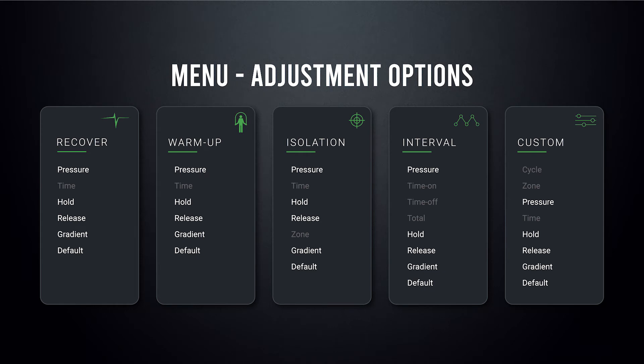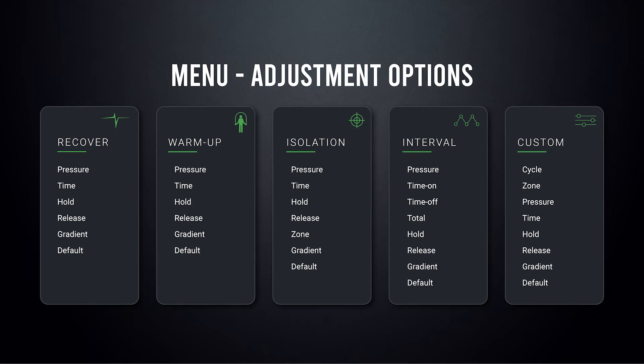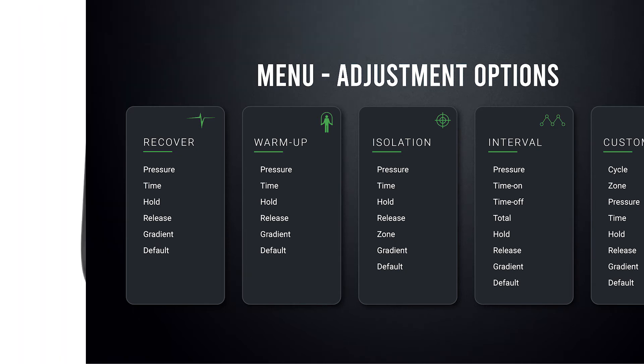For example, although all the programs might have the option to adjust pressure, hold, and release listed in their menu, Isolation mode is going to have a few other menu items related to isolating your therapy that the other programs and/or modes might not. You can check out this list to get an idea of each program's menu items, and you can also refer to your user manual as well for a list of each program's menu subsets.